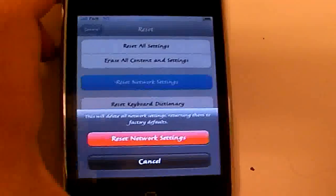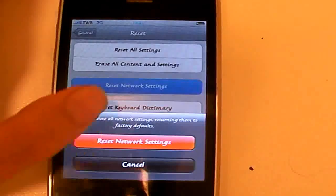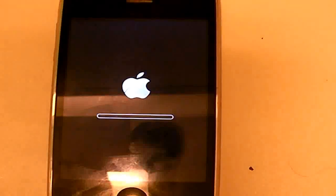You might not even have a passcode, but I do. Tap Reset Network Settings and your device will reboot. It will take a while — more than normal — you just have to wait. It can take 2 or 3 minutes.